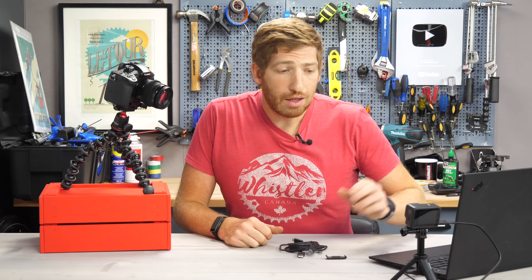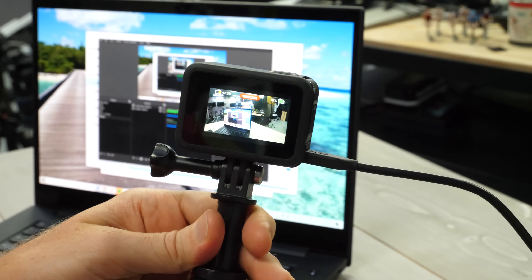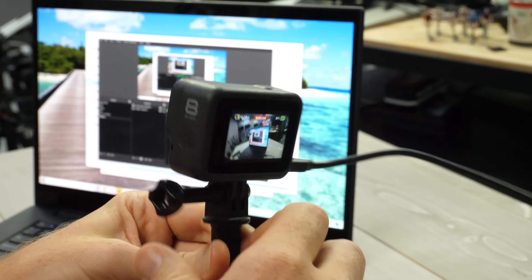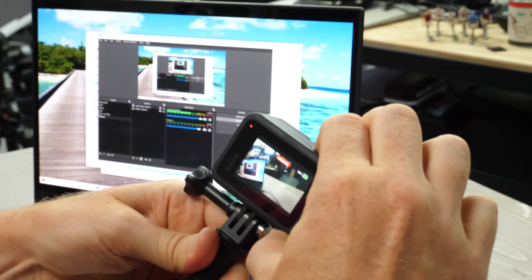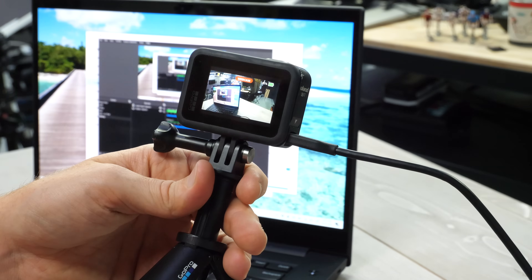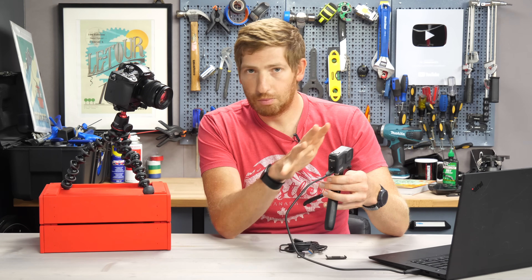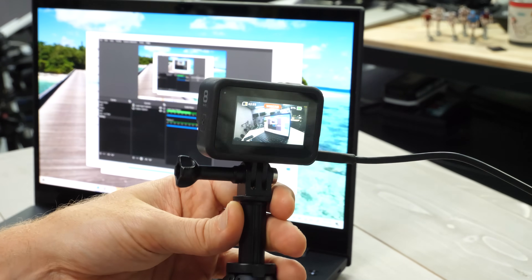It's worthwhile noting that on the back of the camera when it is in webcam mode, it will actually show 'webcam' right there on the screen, and on the front as well. You can't press record or mode or anything — there's no recording to SD card. It's just doing its thing while plugged in. Once you're done in webcam mode, you can yank the cable out and go back to normal mode and do all the normal things that you want to do.